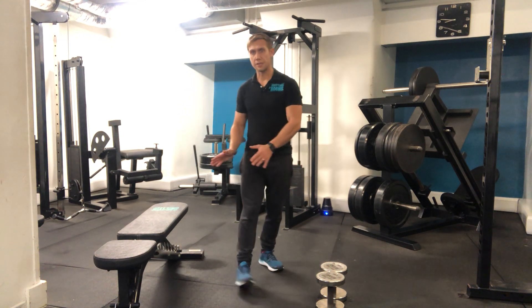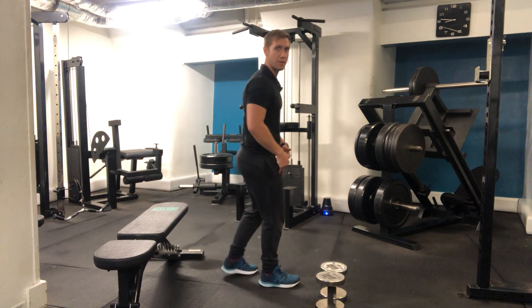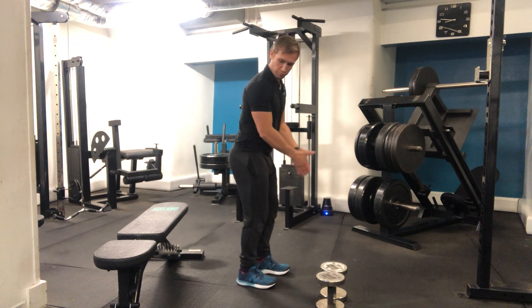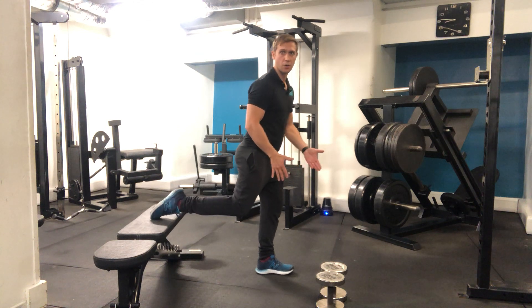We've got the Bulgarian split squat, so you're going to need a bench or a deck of some sort. We need to step away from it so we've got a nice room to stretch into that position, and then I'm just going to hook my back leg onto there.